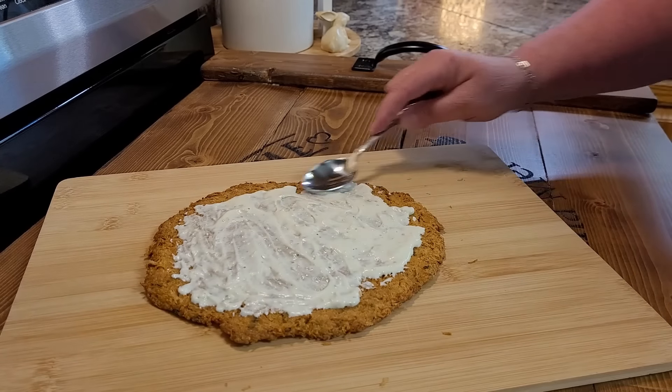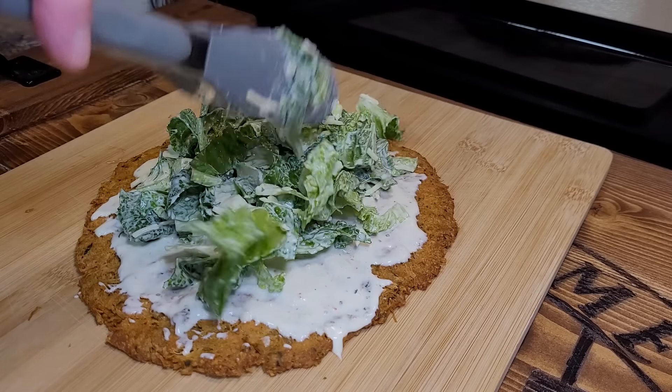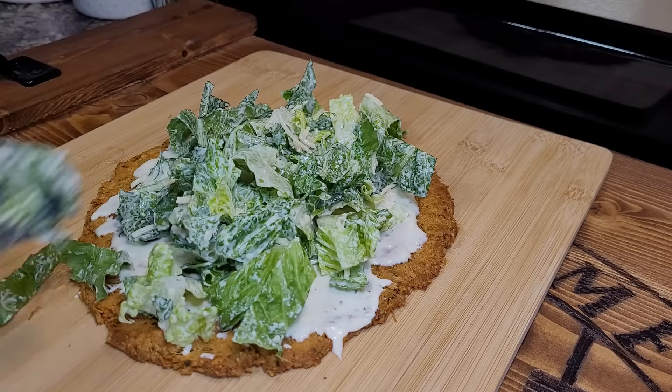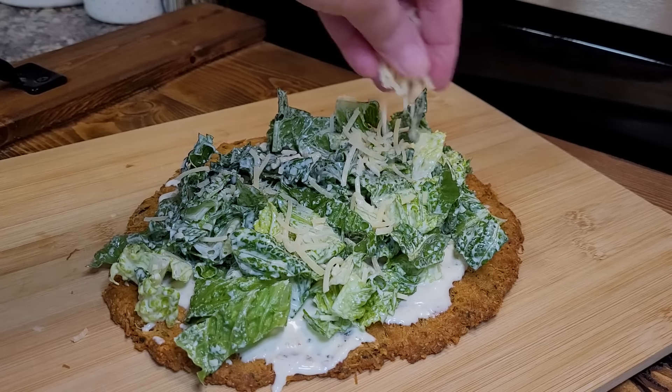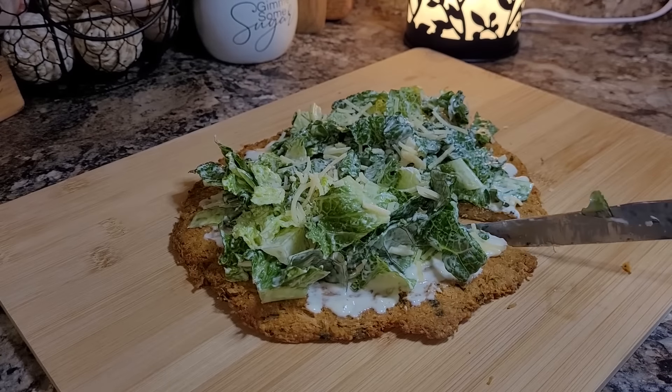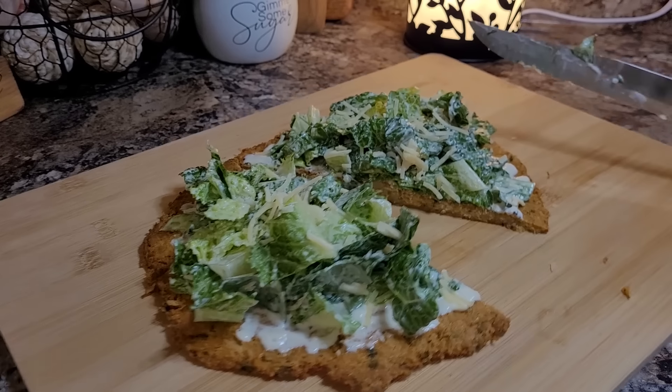Let's top it with our Caesar salad. It's so pretty. Just give it a sprinkle more Parmesan over the top. I'm so tickled with this chicken crust.